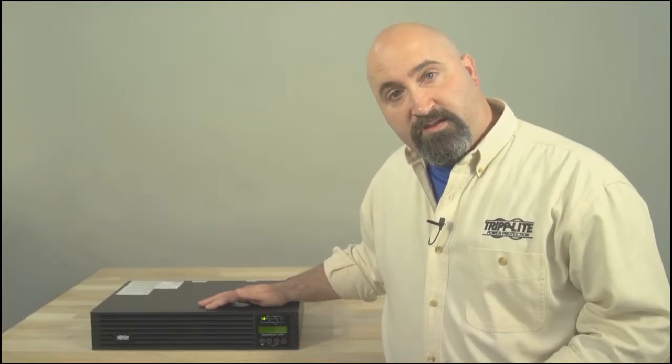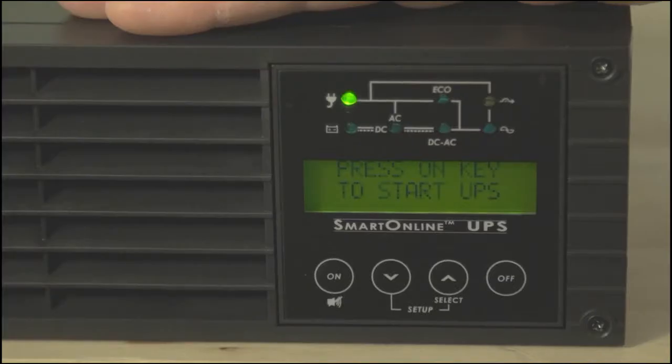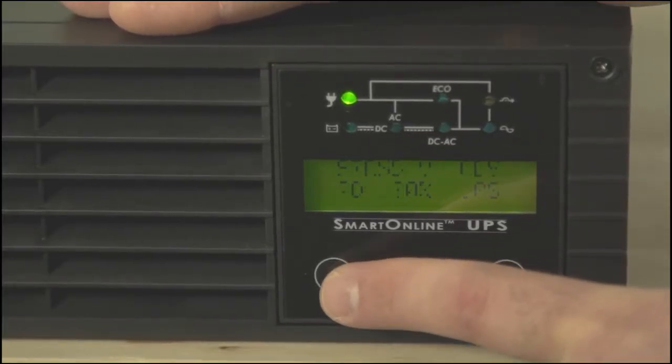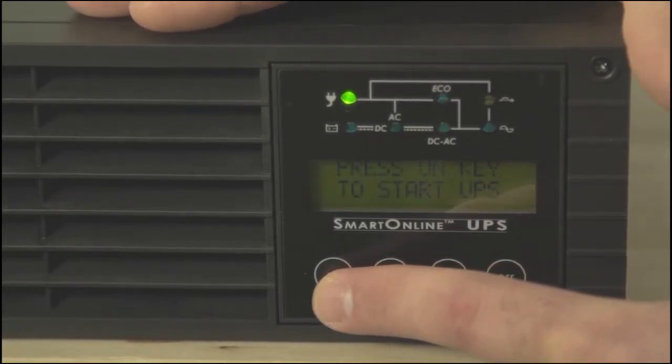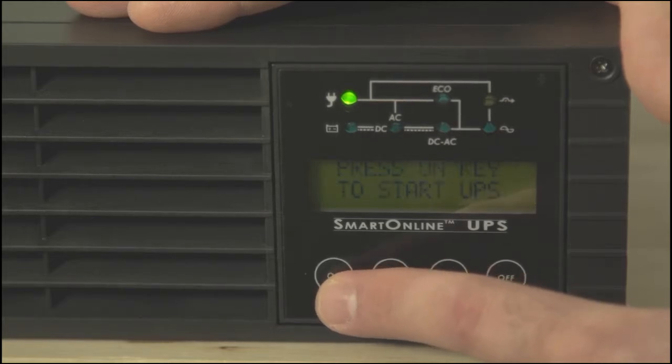The second step is to turn on the UPS. Make sure you follow these instructions closely, or you might have trouble turning it on. Press the ON button and hold it for several seconds until you hear a beep. Then release the button during the beep, not before or after. The beep lasts about three seconds, so you should have plenty of time to release the button.